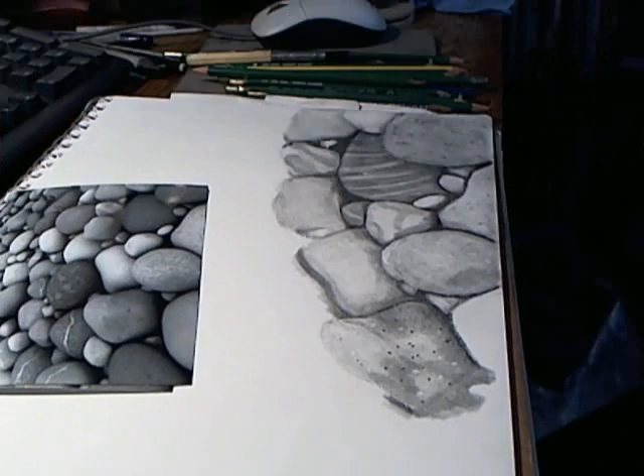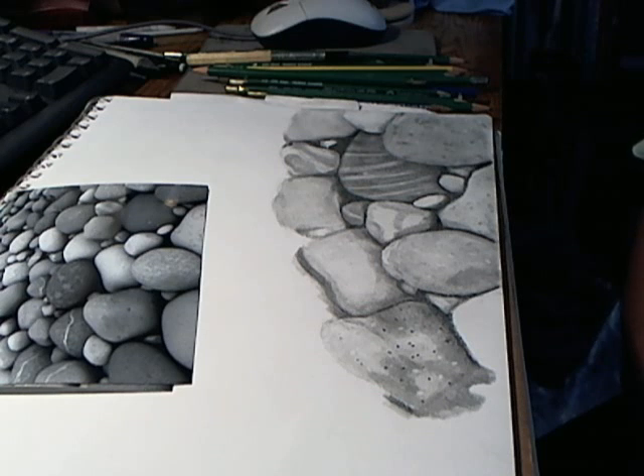They're not perfectly just like the reference simply because I didn't grid it out to try and do it perfectly. But rocks are kind of an organic thing — especially beach rocks — and the shapes change every day with the erosion. So it's not perfect, it's not going to be photorealistic, but it'll be rocks.